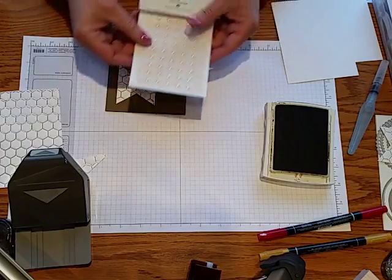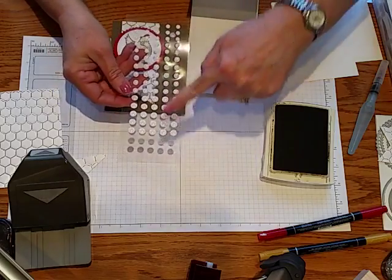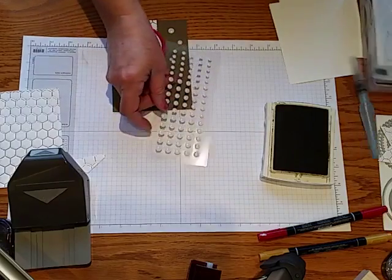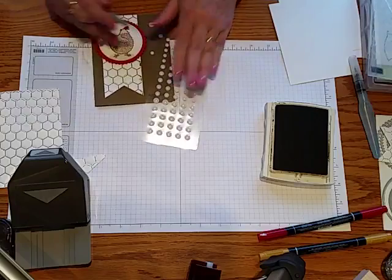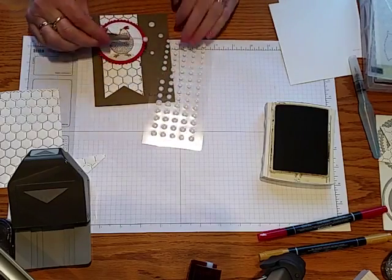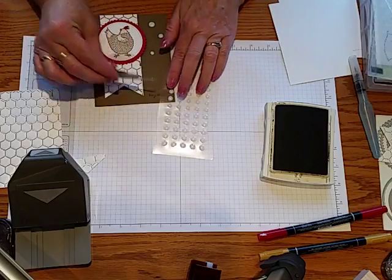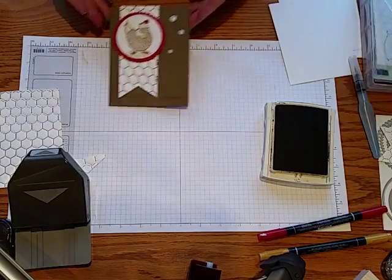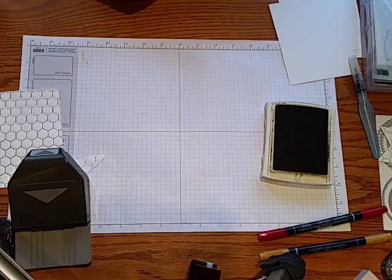To add embellishments I used the Perfect White Accents. They come in a package of 75 — 25 of each of three different sizes. Here's a tip: when you want to take any kind of embellishment off the paper it's on, use your piercing tool and just get under it. It makes it very easy to lift it up and place it exactly where you want it. So there's our finished card — that's one look you can get when inking these folders.